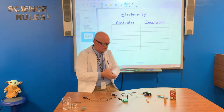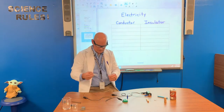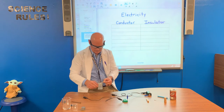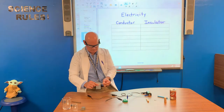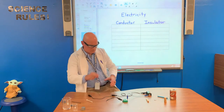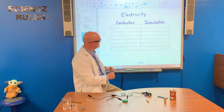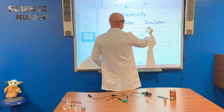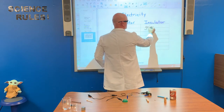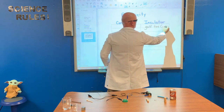So let's start first with a golf tee, which is basically wood. We test it and we have no light. So we're going to say that the golf tee is an insulator — golf tee, made of wood.